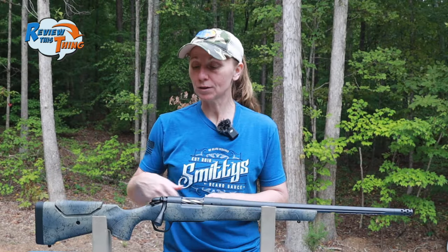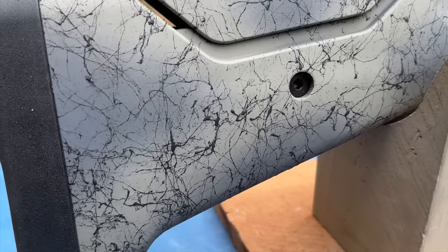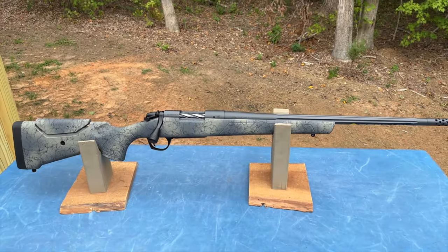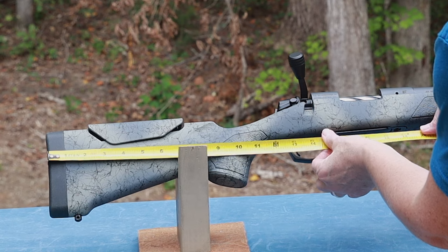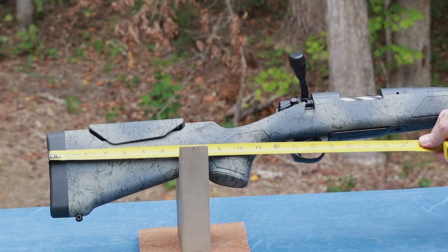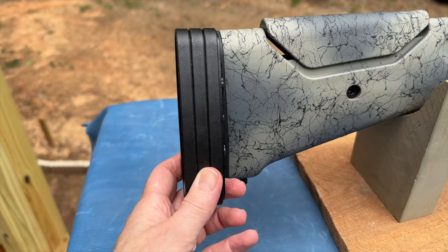We're going to start our tour with the stock. This stock has the Bergara painted camo and it also has a soft touch finish, so it should be easier to grip and hold in various conditions. It has what Bergara calls a sporter style stock, but there are some additional updates that are pretty cool. The length of pull is adjustable — it comes out of the box right at about 13 and a quarter inches, and it does come with three quarter inch spacers, so if you have longer arms and like it closer to that 14 inch range, you have that option too.